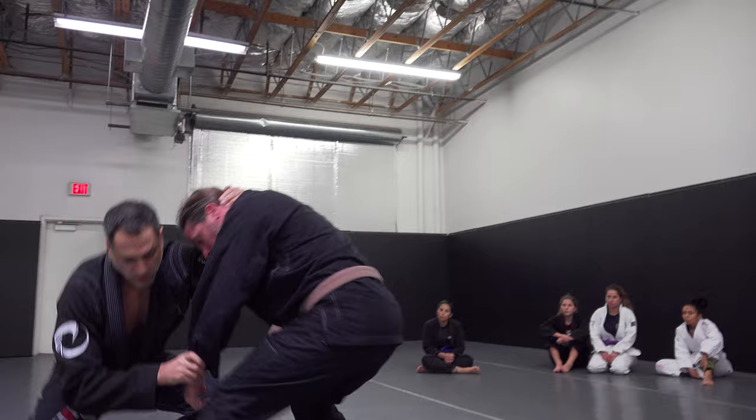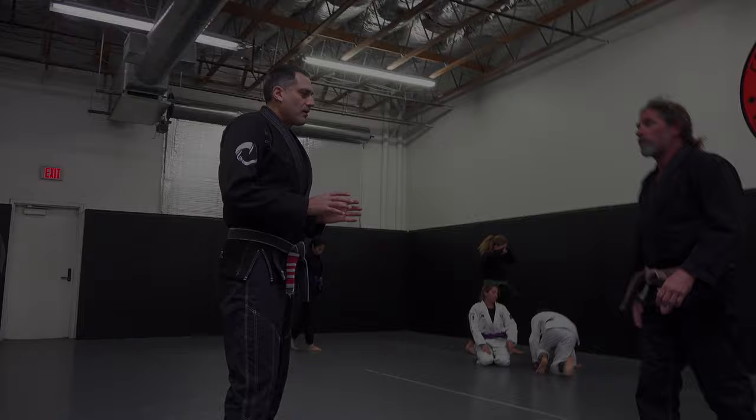Wrist. Head control. One, two — take him down. Ankle kick.